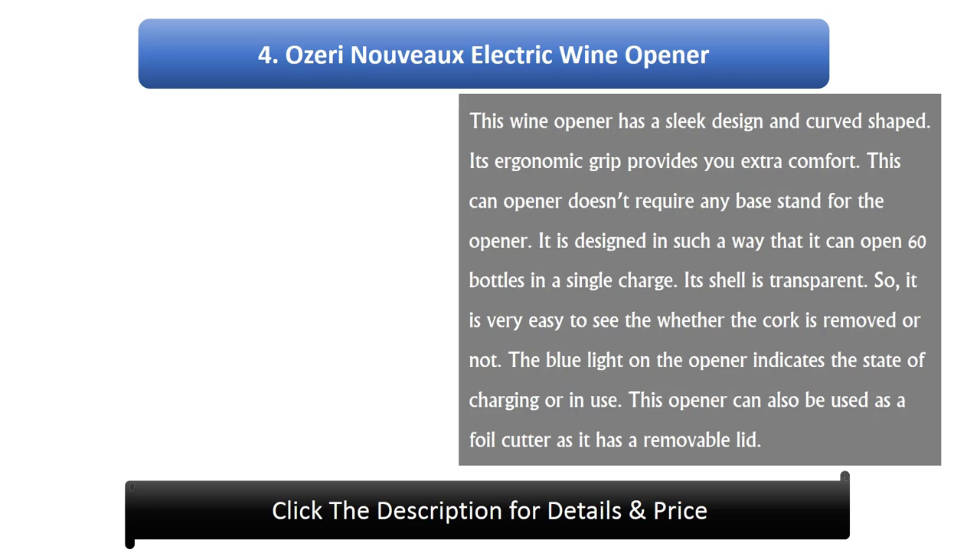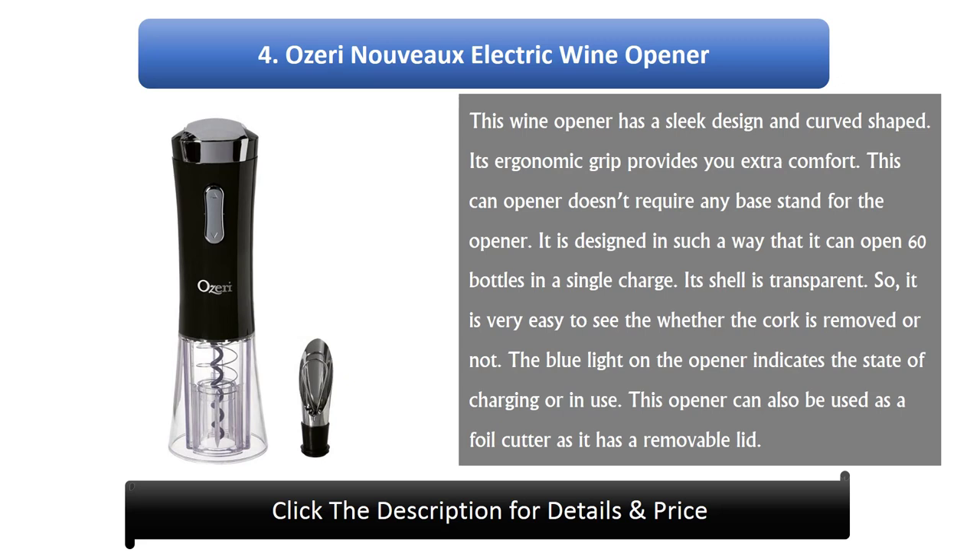Number 4: AUSERI NUVO Electric Wine Opener. This wine opener has a sleek design and curved shape. Its ergonomic grip provides extra comfort. This opener doesn't require any base stand. It is designed to open 60 bottles on a single charge. Its shell is transparent, so it is very easy to see whether the cork is removed or not. The blue light on the opener indicates the state of charging or in use. This opener can also be used as a foil cutter as it has a removable lid.